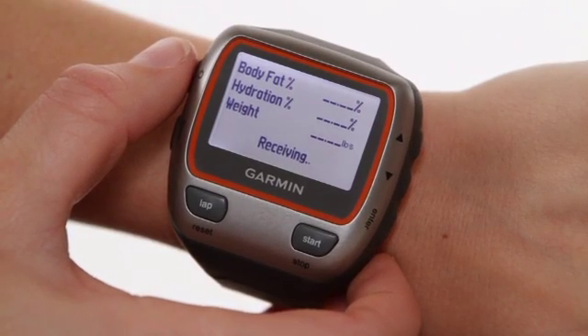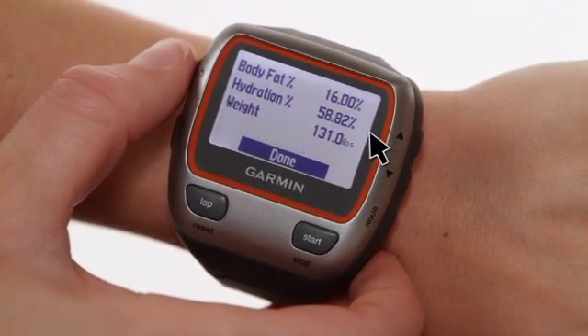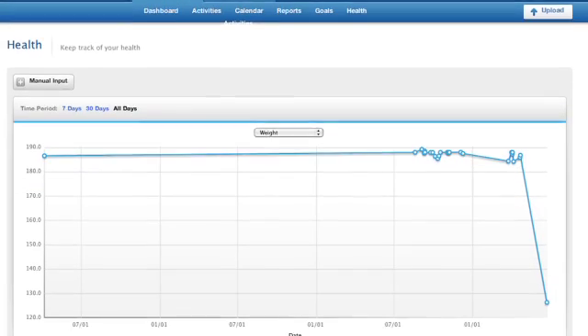The screen of the Forerunner 310XT will show body weight, body fat percentage, and hydration. All of your other data will be transferred to your PC later for viewing on the Garmin Connect Health tab.